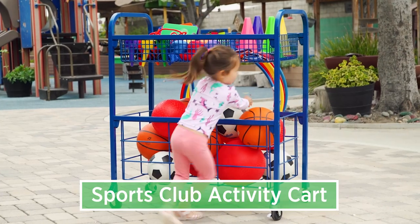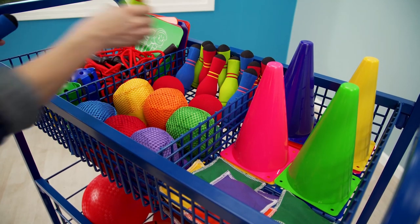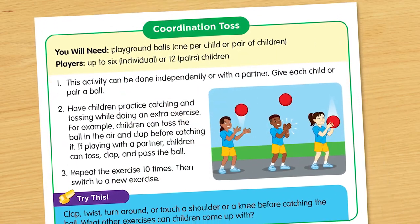With the Sports Club Activity Cart, children run, jump, stretch, and move. It's full of materials for a range of movement and coordination activities, teaching students about sports and boosting gross motor skills.